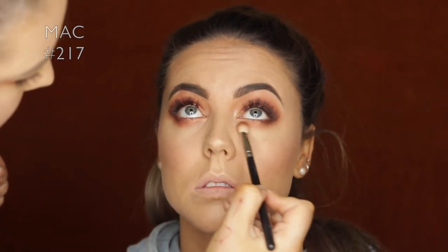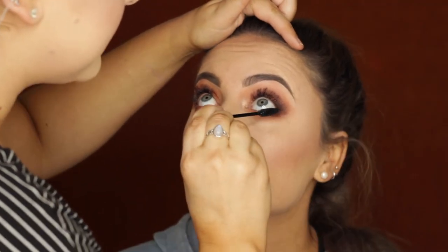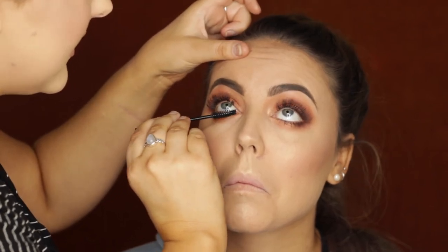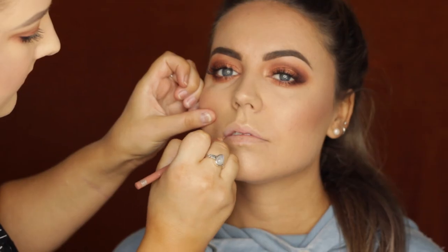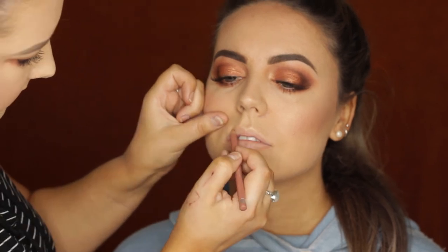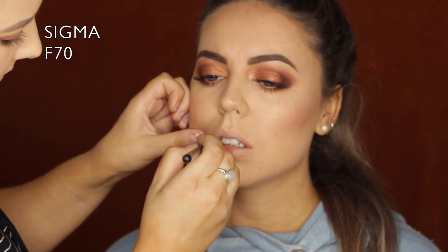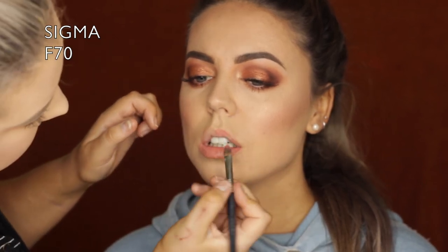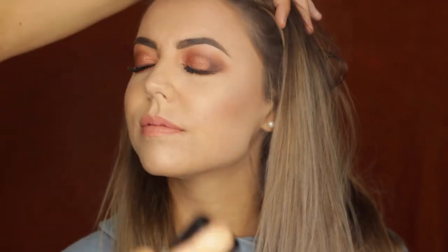Then I quickly blended everything to make sure it was smooth. I used a disposable mascara wand - she had lash extensions on so we just applied mascara on the bottom lashes. For lips we went with nude: I took the Rimmel Lip Liner in Natural, sharpened it, and outlined her entire lips. Then for the lip color I used a NYX Soft Matte Lip Cream in Stockholm applied with an F70 brush. It all looked so pretty. Then I gave her a quick spritz of MAC Fix Plus Pink Light and we were done.